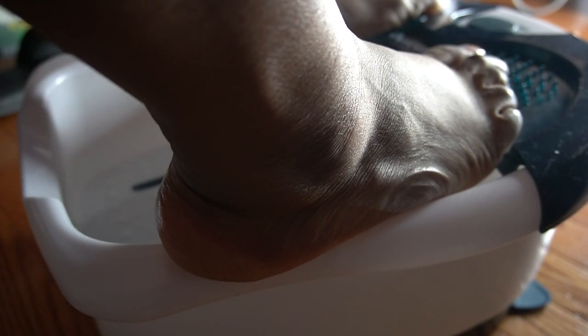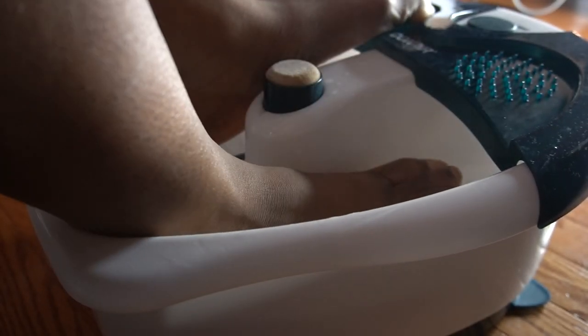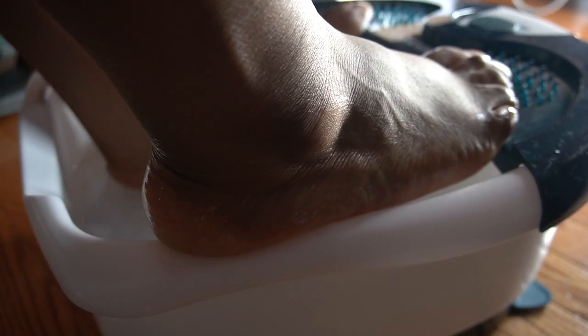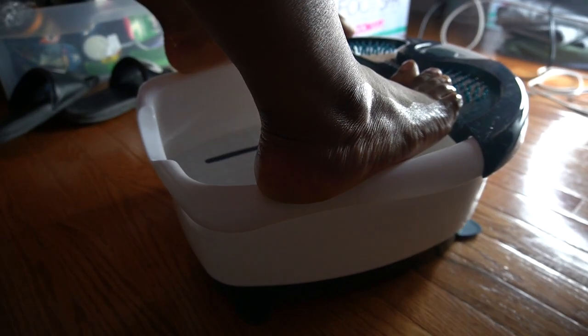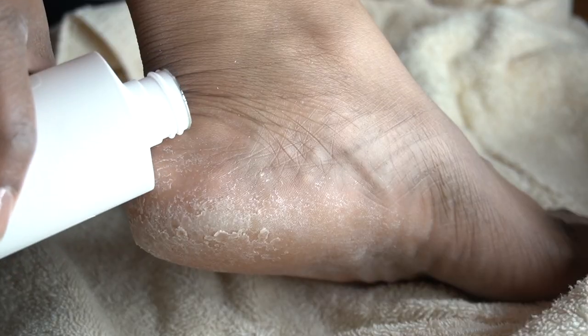I got my foot spa from Walmart for $10 last Christmas — 2019. This thing is usually like $40, but I got it for $10. Please go check your local Walmart where they keep the excess Christmas wrapping papers and smaller gifts. Mine was stuck behind some wrapping paper — I got it for $10.